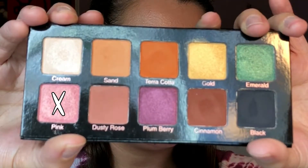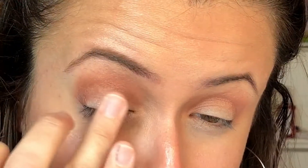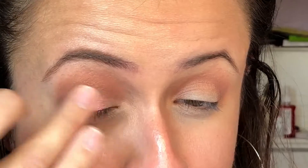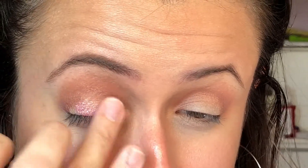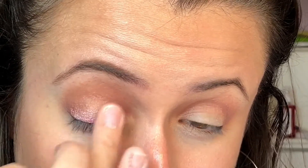Next I'm going in with the shade Pink — I know, who am I? You guys know I don't love pink but I love this one, and I'm just applying this to my eyelid using my finger. The shimmer shades in this palette work best with your finger, like many do.